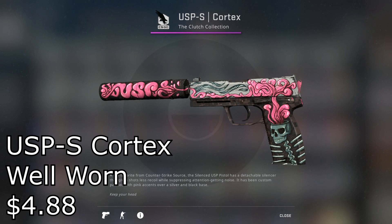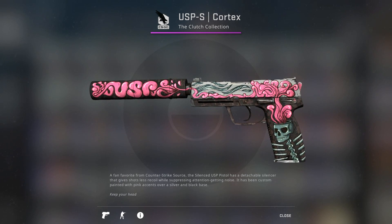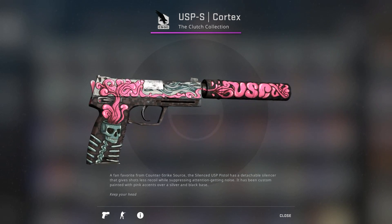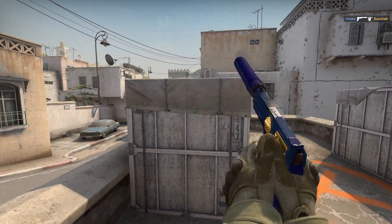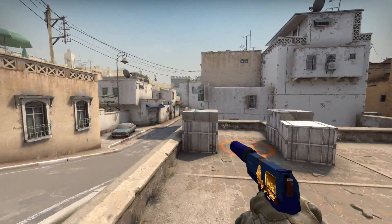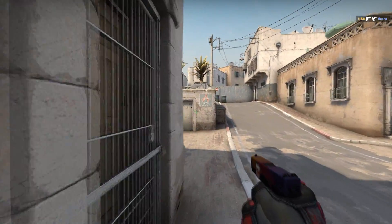Starting off with the USP-S Cortex Well-Worn for $4.88. To me, it's one of those skins that doesn't really look well-worn at all. There's a bit of wear towards the top of it, but that doesn't really mess up any of the artwork. Overall, for less than $5, I'd say it's well worth it. This is also the most expensive pistol skin on the list, so if you only have a few bucks left in your Steam account, don't worry — things are pretty much only going to get cheaper from here.